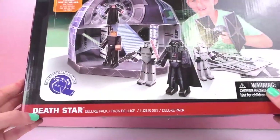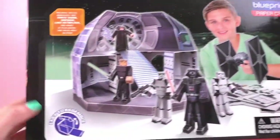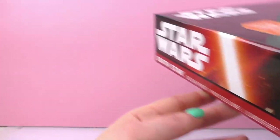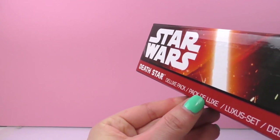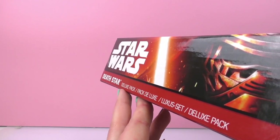This says it is the deluxe pack and it is with the company Disney. It says it's easy to assemble and I'm pretty excited to try it out. I am a huge Star Wars fan so I am very excited to build this up. I think paper crafts are also a lot of fun.